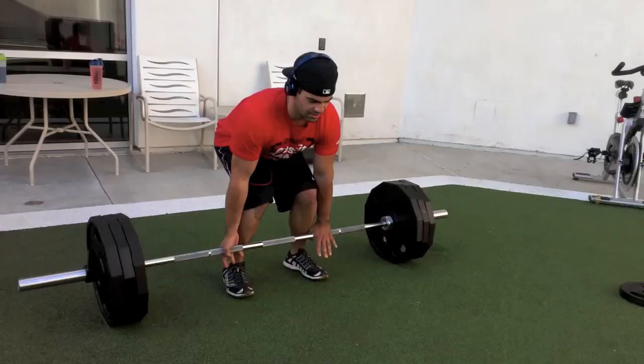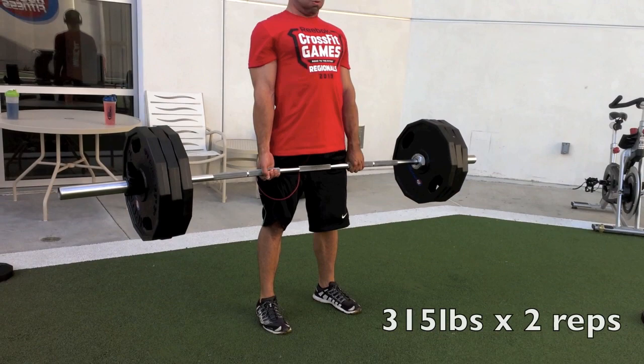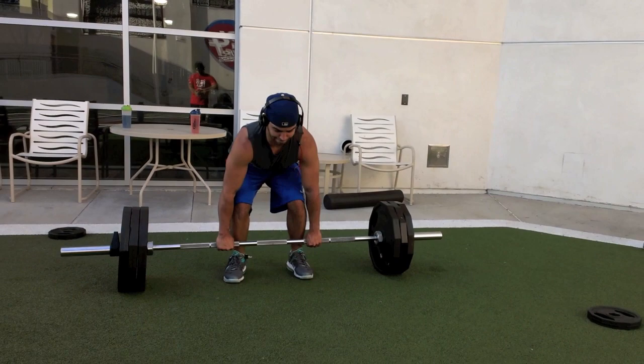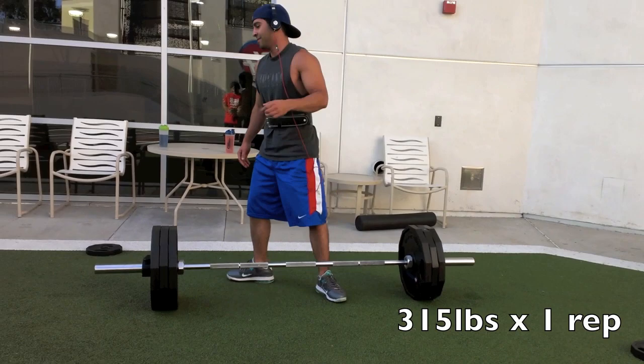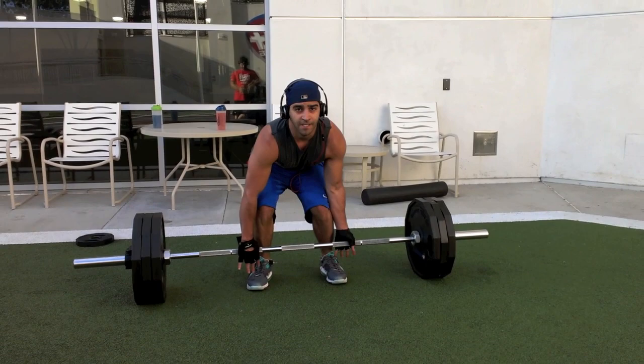Next we moved to 3 solid plates which is 315 pounds. My brother does 2 reps with solid form. Then I try it with 315 as well. If you notice my hands are both facing palm in — I did that on accident actually. I don't know if you can count that as a full lockout, so we redid it with one hand facing out and I definitely lockout. So I did 1 rep at 315.